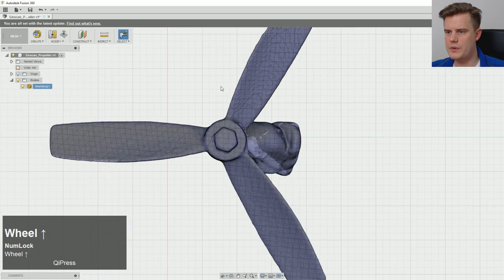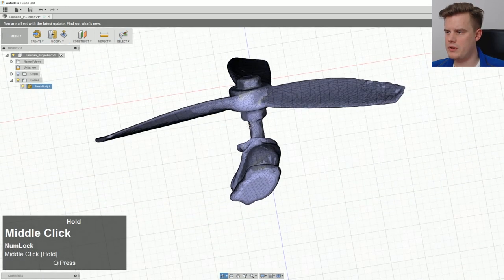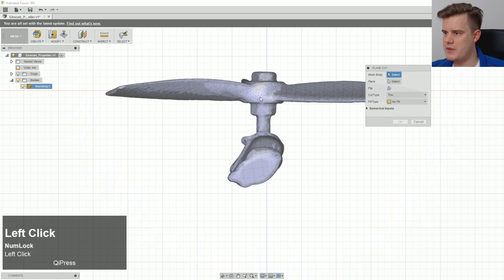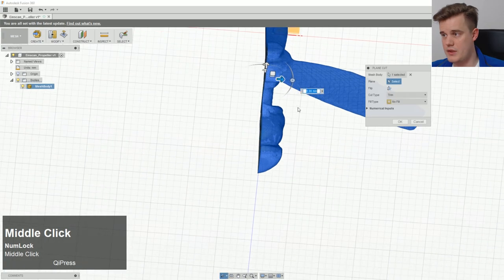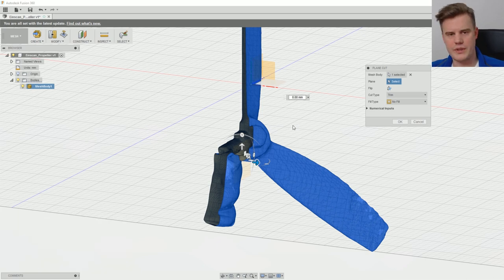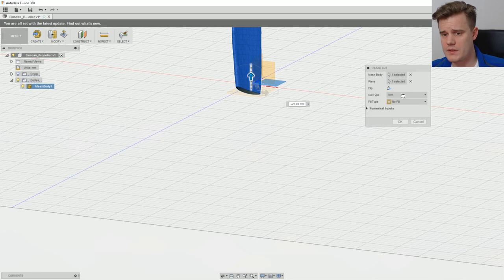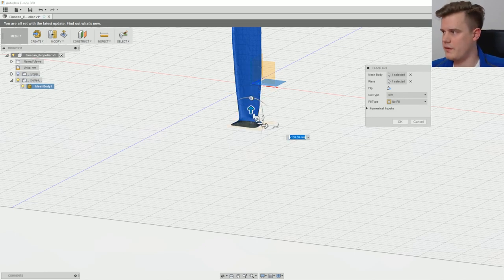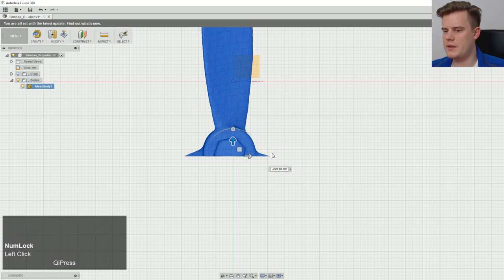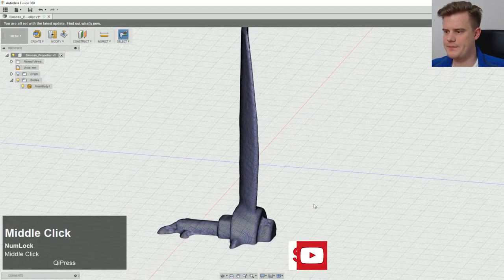Now what we want to do is remove some of these extra polygons. We can make a plane cut — the mesh body is this one, and the plane is this one. The computer is working hard. We drag that down to where we want, click OK, because we want to keep the center piece but that's about it.